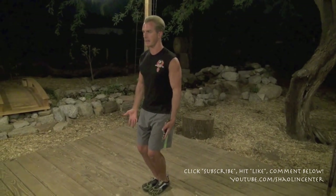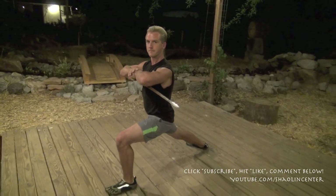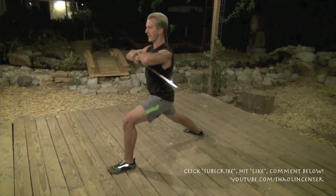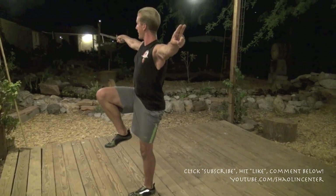I want you guys to stand like this. Take your other hand and put it in sword fingers with the thumb and the fingers touching. Breathe in. Breathe out. Breathe in. Breathe out. Now circle these hands by the sides, left foot step out, and grab the sword here. From this position, capture the master — the handle — lift your leg, cut out to the side here.